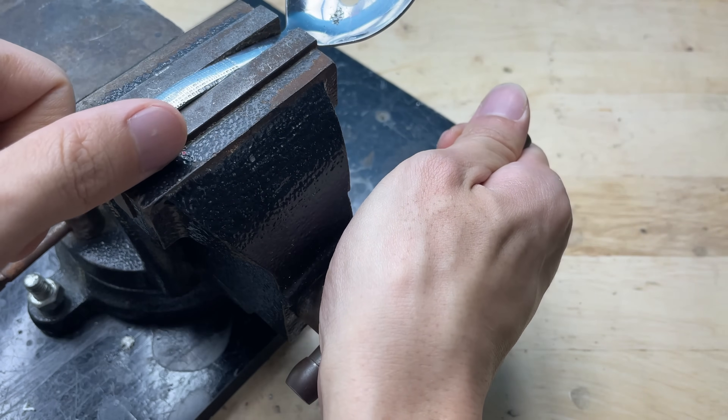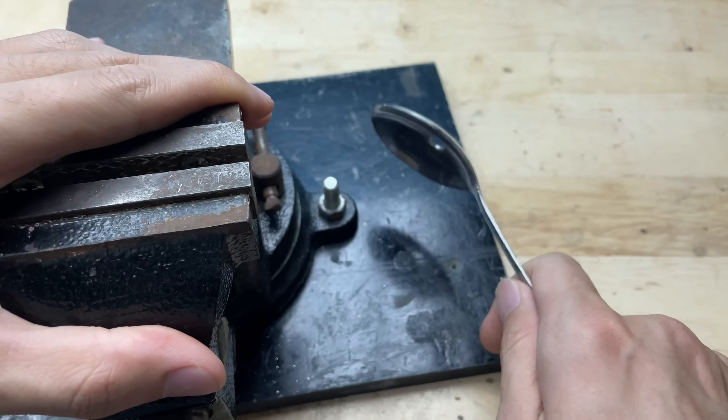After drilling a hole in the center of the spoon, the smooth metal surface now has a clean round opening.